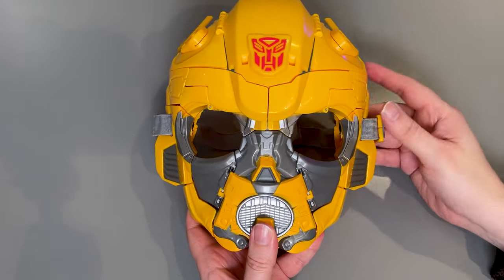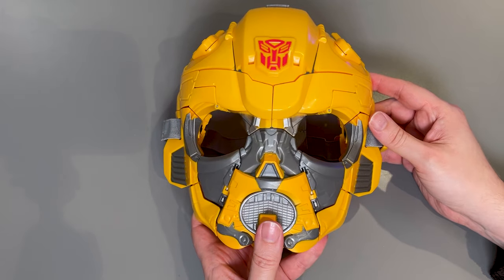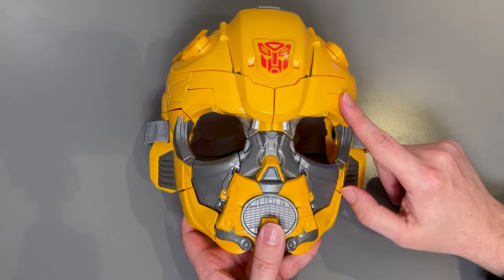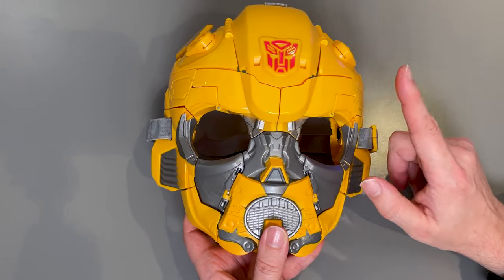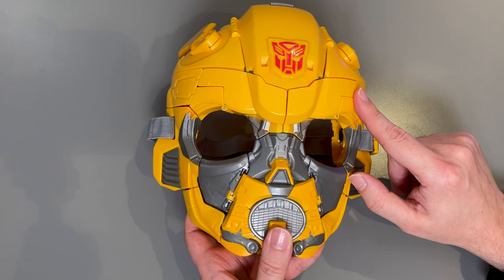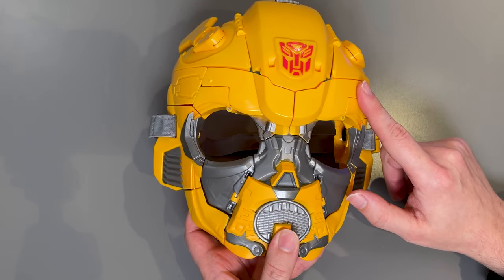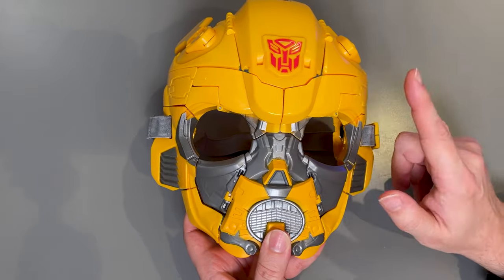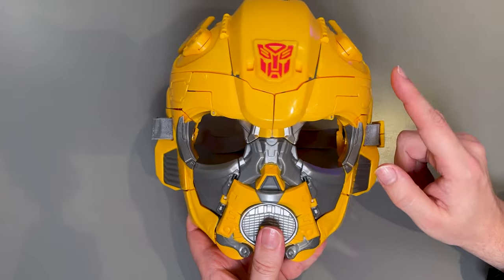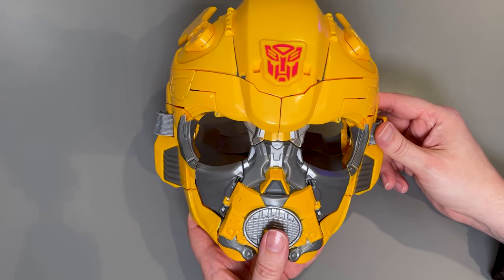Okay folks, we've got the bumblebee mask here and I'm going to show you how to transform this into the bumblebee form and back again into the mask afterwards. I did actually see an influencer video where the lady said this was super easy to transform — I don't think it is, so I'm going to be giving you a realistic look at the transformation today. Some of the clips are so tight and tough to undo you really feel like you're going to snap something or break something.